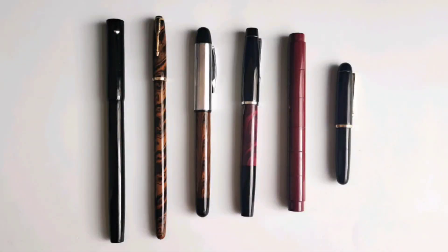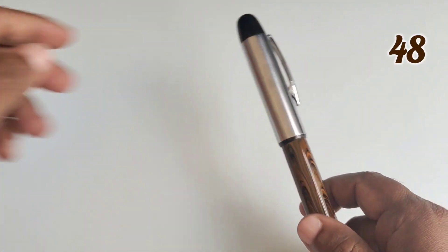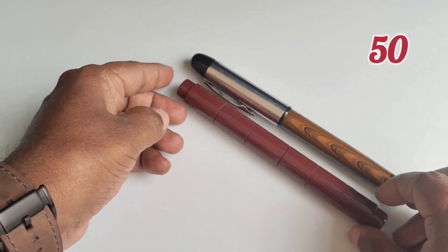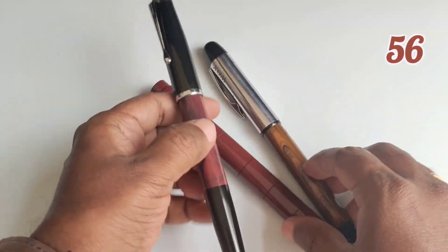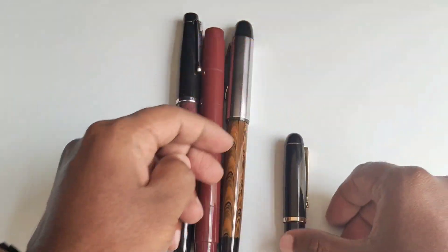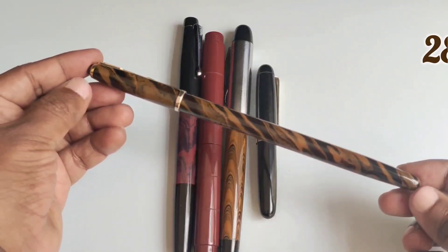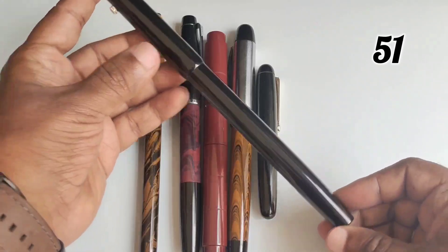For identification purposes, Woodex Pens gives different numbers to different model pens. This model is numbered as Woodex model 48, this is model 50, and this is model 56. This mini pocket size pen is model number 25, this long pen is model number 28, and this huge pen is model number 51.